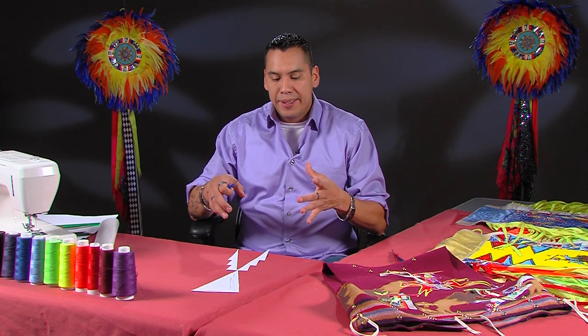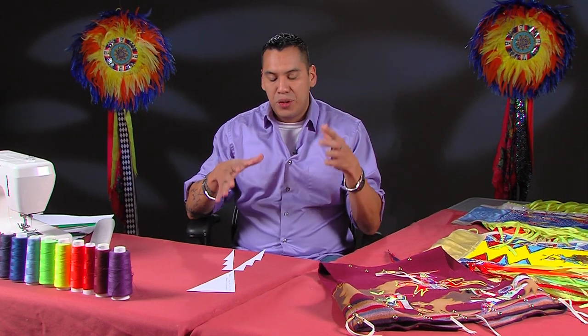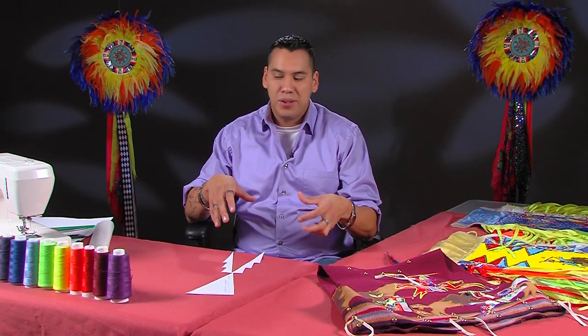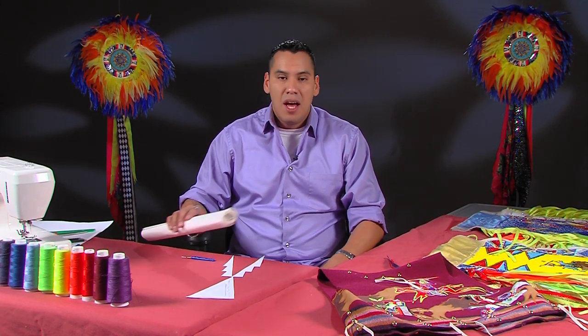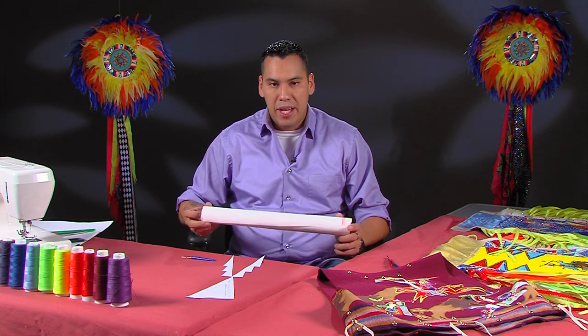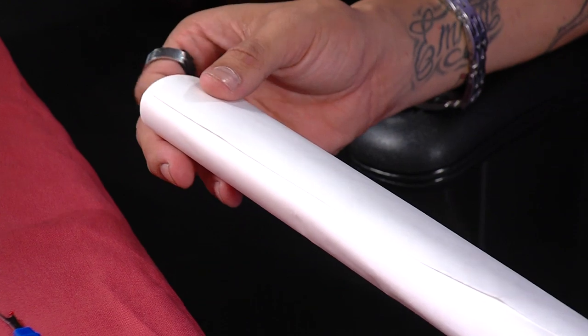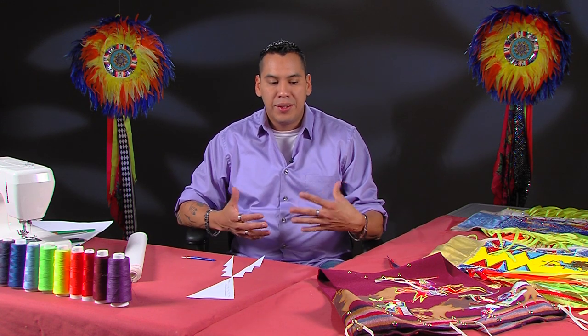The last time we did this, we started out doing design work, and today on this show I am actually going to show you how to transfer your designs to heat bond. Now, heat bond you can find at most Walmarts, Hobby Lobby, and Joann's Fabrics. There are actually two types of heat bond: heat bond heavy and heat bond light. I prefer to use the heavy — I like a little bit of stiffness with my material. But if you are going to stack material onto material, it is preferable to use the heat bond light.